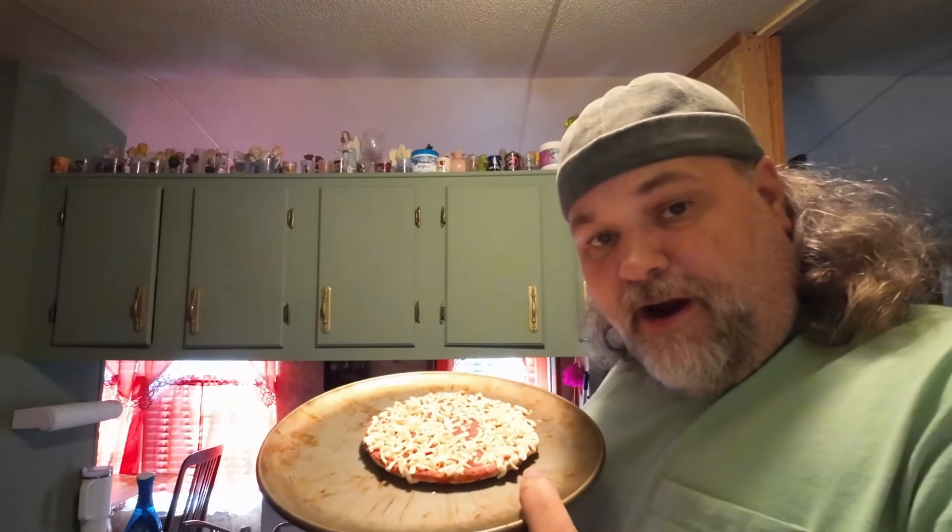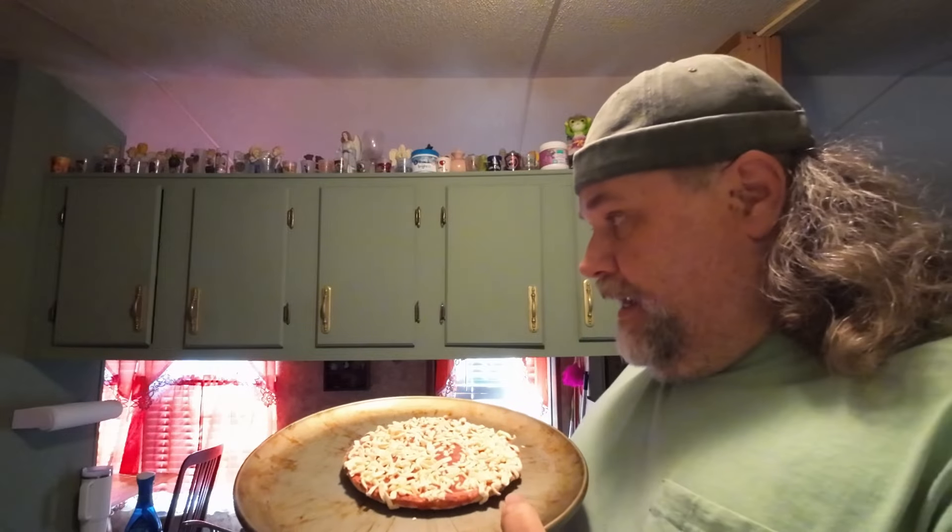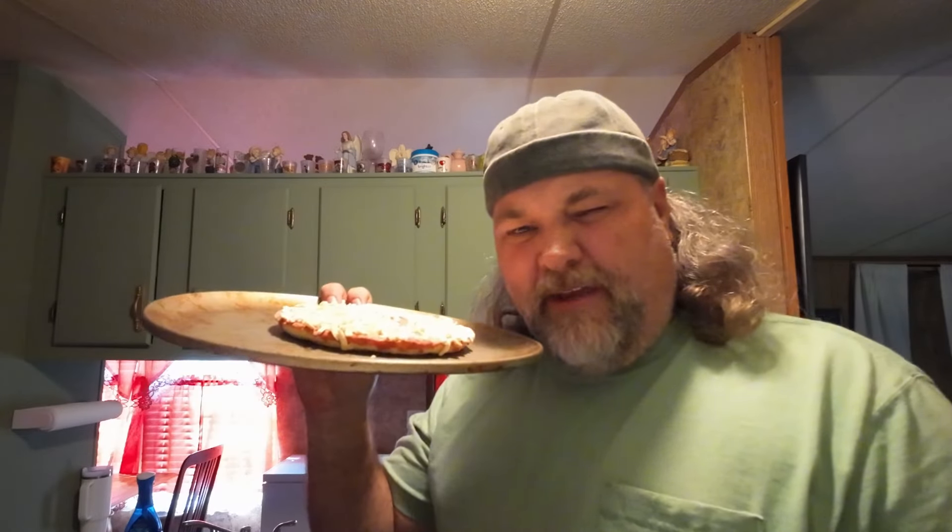These used to come with that microwave sheet on the bottom, and that crust was a lot crispier when that microwavable safe sheet was included. For some reason the Celeste brand has quit doing that now. They make a good quality little cheap pizza here for sure, and this one's just a regular cheese. We're gonna go throw this in the air fryer, preheat it real quick, then talk about whether it's crispier and better than the microwaved version.